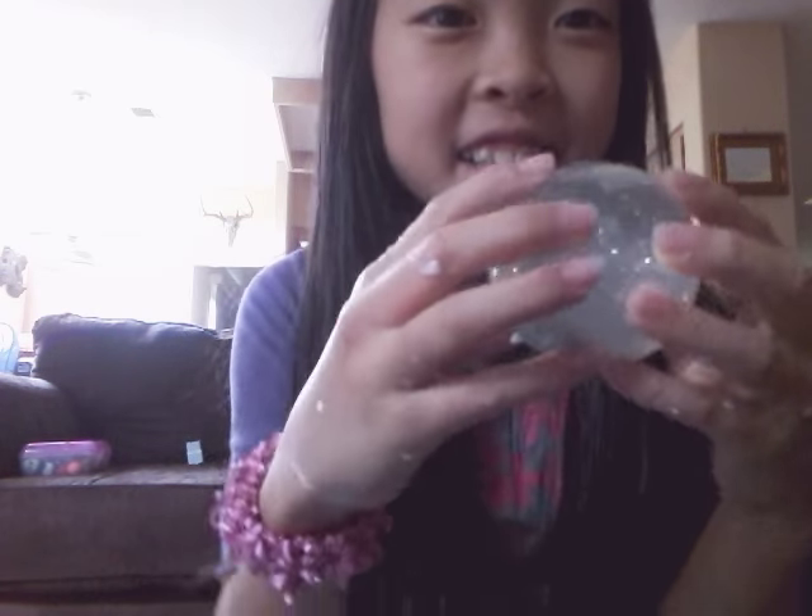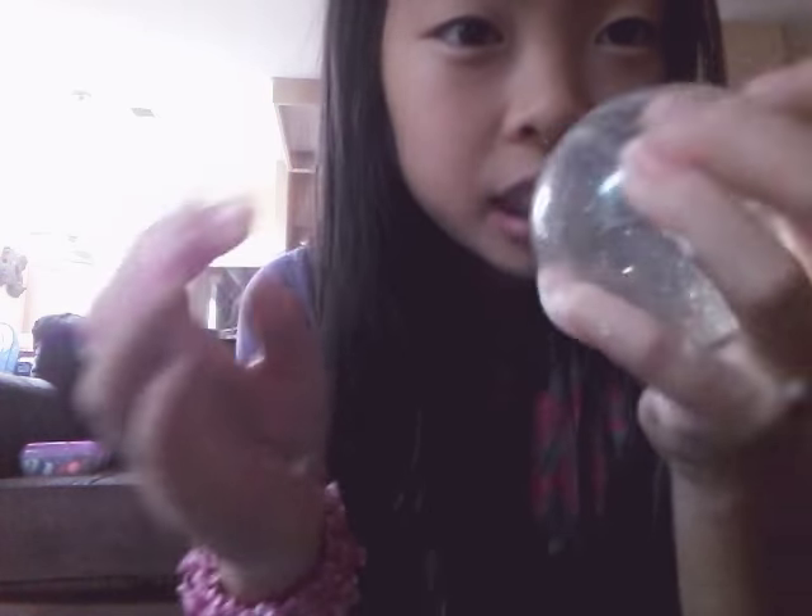Hey guys, so I have this glittery bouncy ball. It's squishy — it was very hard and it has glitter in it, but I'm going to make slime with it today.